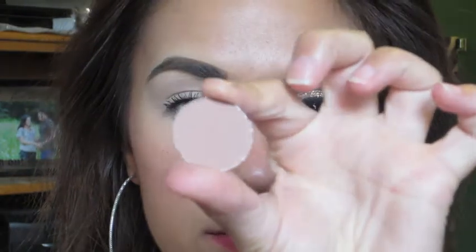First we're going to begin by priming our eyes. I'm using MAC's Painterly Paint Pot, and you want to make sure to get your whole lid, also your inner corner and under your eye. Now I'm going to take Soft Brown by MAC and apply this into my crease with a fluffy blending brush to use as a transition color, so all the colors blend smoothly together.